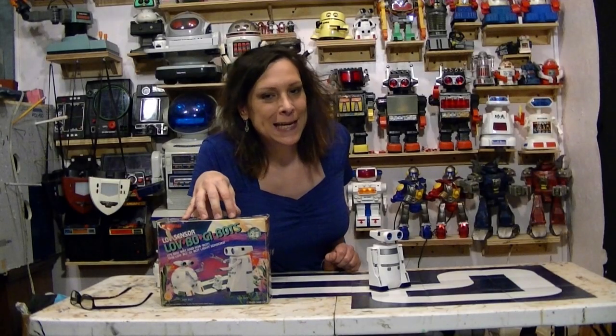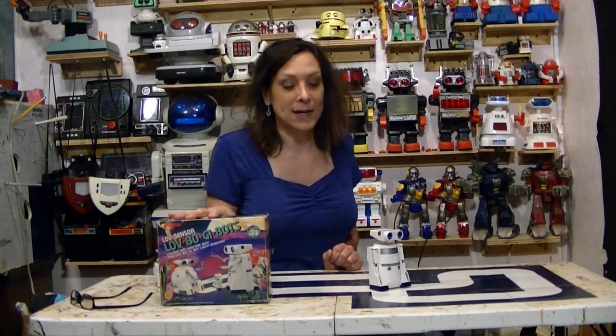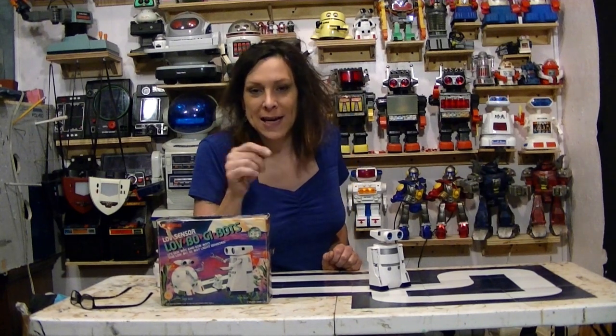Hello, Randy Rain here, and once again love is in the air, because I have another Bandai Love Bot. This one follows a little track. Let's check it out.